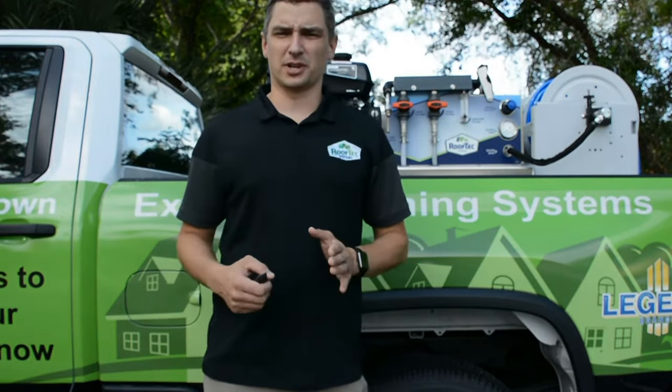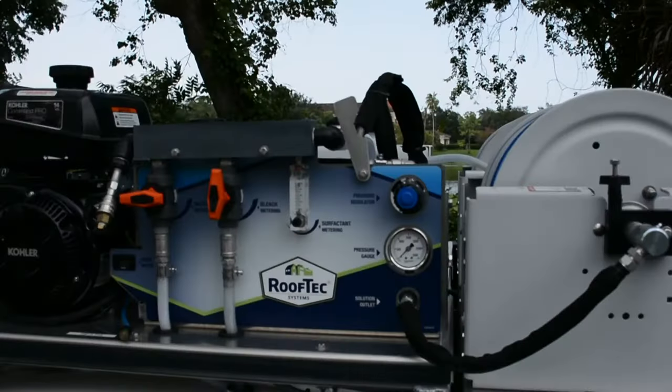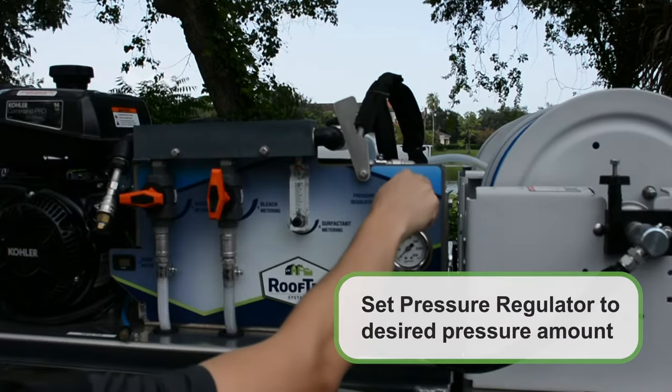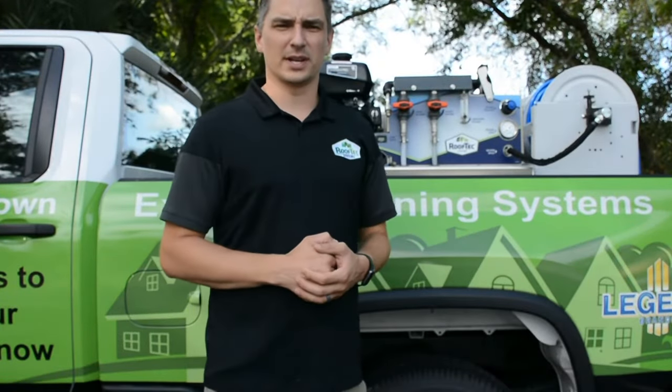However, in most applications you'll be running the surfactant about 2-4 gallons an hour. And finally, once you've set your mix, you turn on your pressure regulator and dial that to the pressure you'll be using. Typically, 100-300 psi for roof and siding cleaning and up to 2500 psi for driveways and walkways.